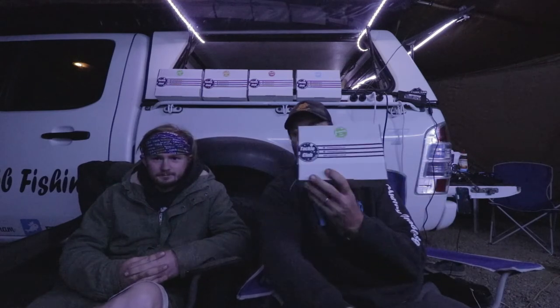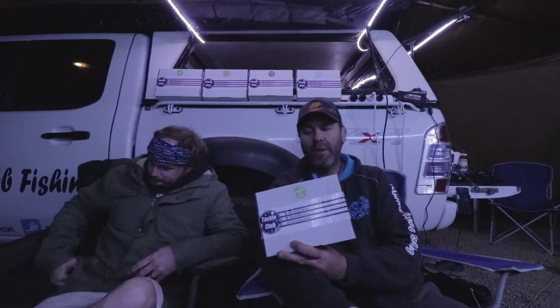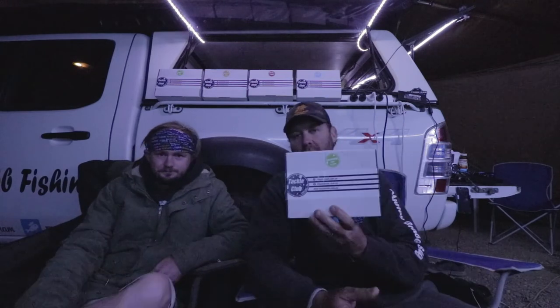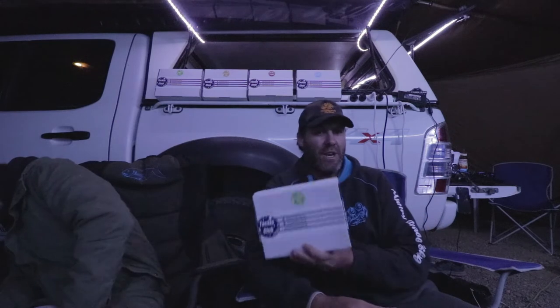We've got some Tackle Club Boxes and we need to show you what's in them so that we can use them tomorrow, because if we don't show you now, by the end of tomorrow they'll probably be empty. I'm going to start with the Bassignalas box - quick unboxing video. I won't be doing the Bassignalas challenge today because there's no Bassignalas here - water just the other side of the car, Barramundi in it, potentially Mangrove Jack in it as well, but no Bassignalas. I will do that challenge soon, we'll get to those boxes in a minute.